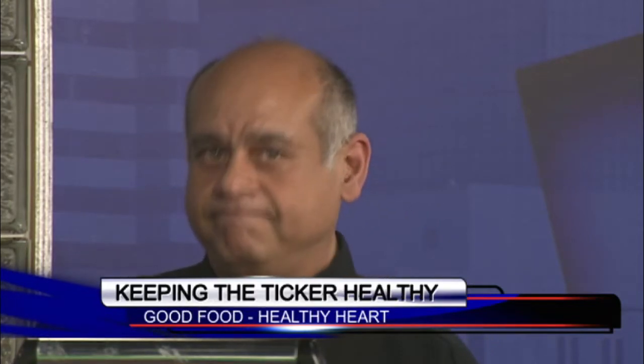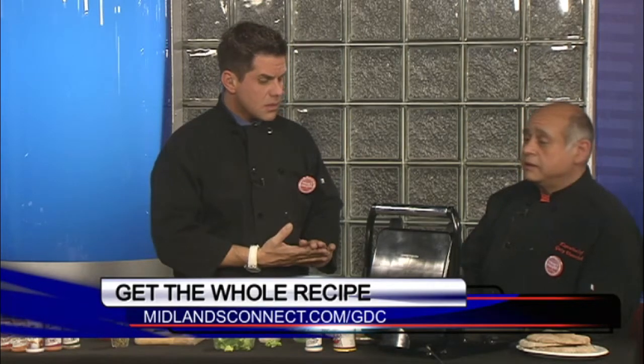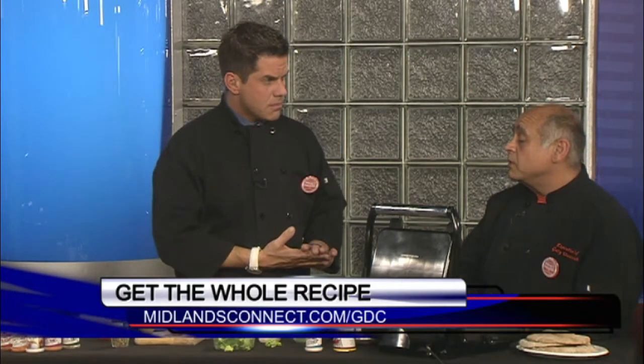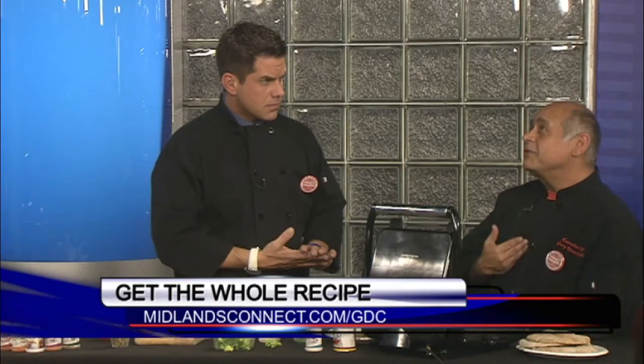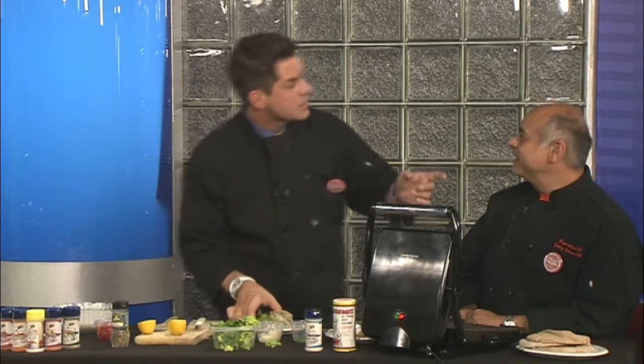You don't need a big fancy kitchen to eat healthy food — that's really the point we're trying to make all month long. Very simple recipes that are very good. Make them for yourself, for a date, for your kids. The recipe at midlandsconnect.com is for four chicken breasts — that's a whole family. It comes together simply and it's economical too. Good for your heart — a win all around.